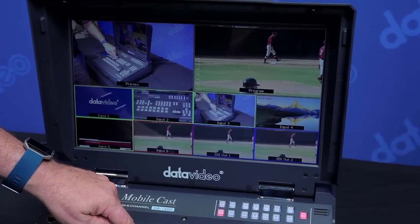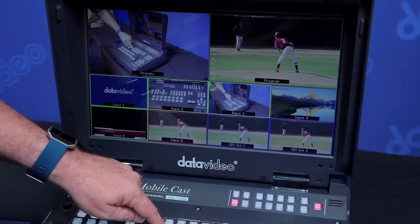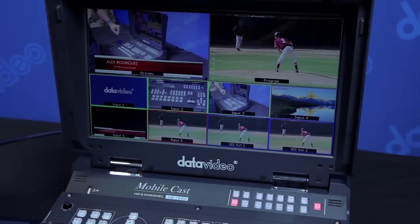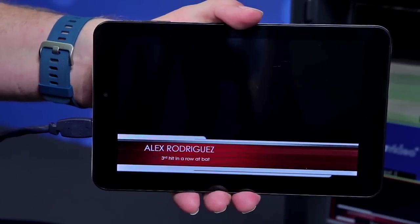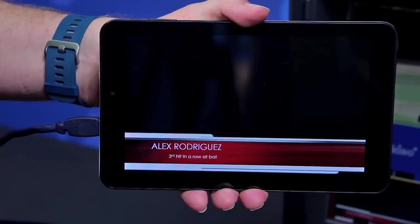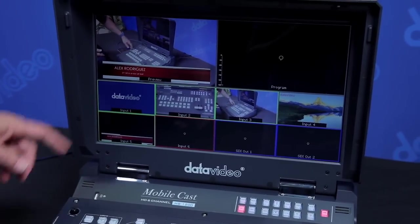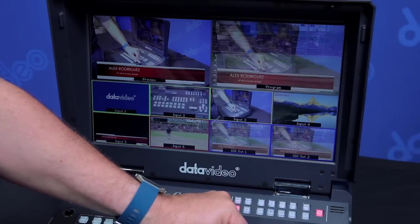Over here we have a way to key your video with LumaKey. All I have to do is select this button here and you can see the graphic come up. Now this graphic is actually coming from this tablet right here — a very inexpensive tablet where I just created a graphic, and it's doing a LumaKey over onto this preview screen, and I'm going to switch over to program.